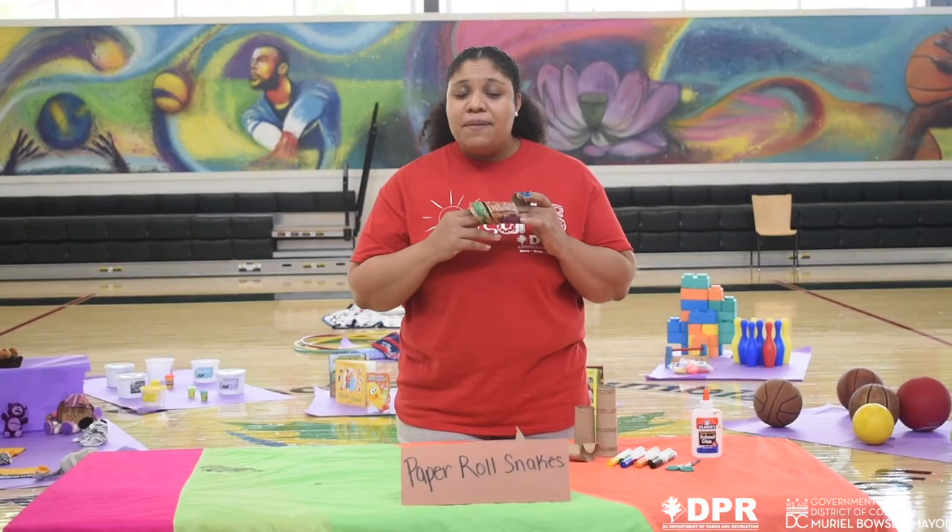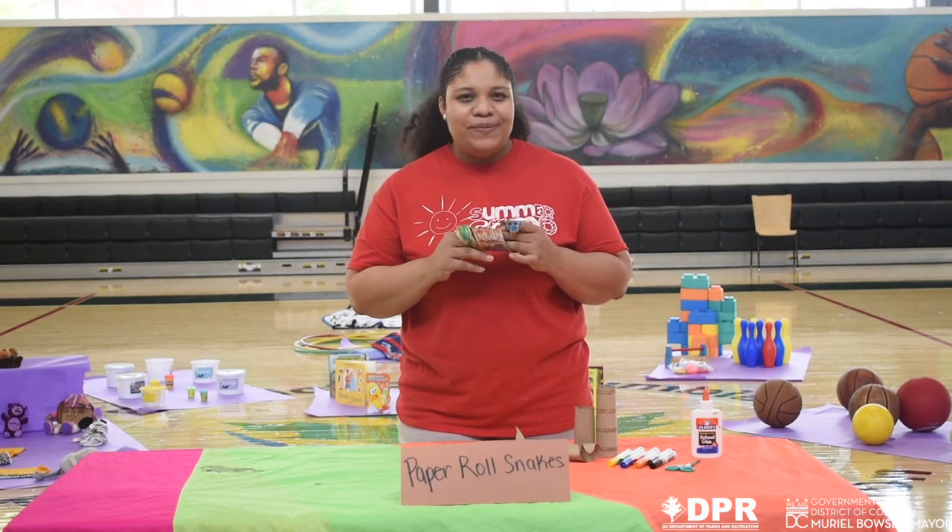Alright, I went ahead and created my snake. I hope you enjoy your snake as well. Enjoy! Bye!